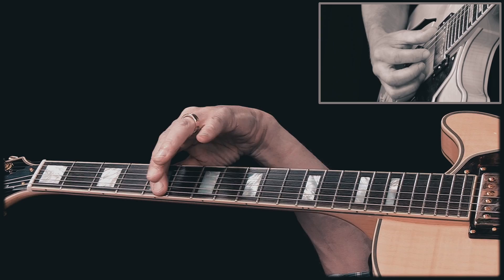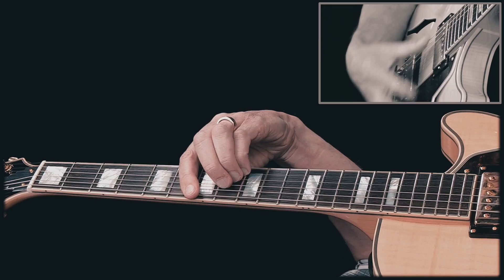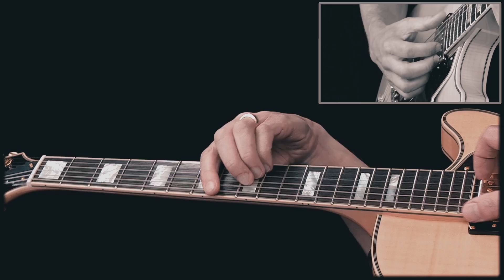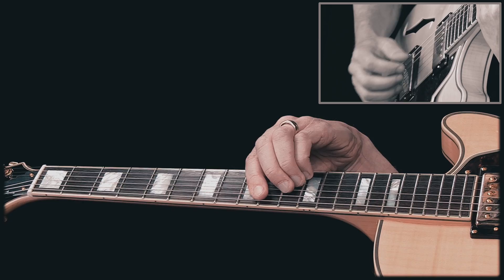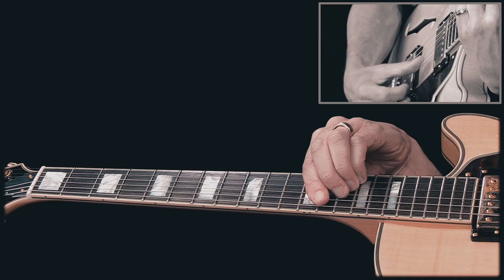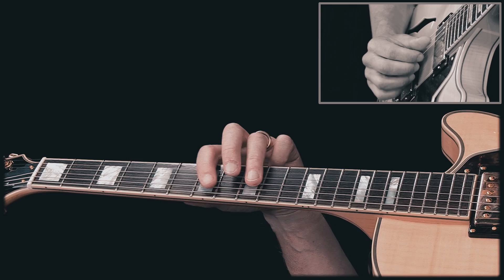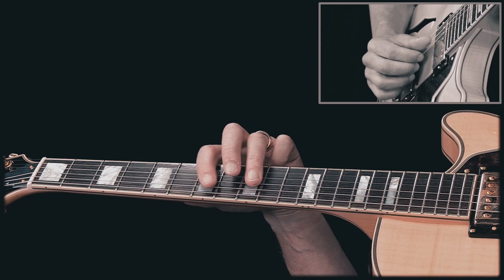The benefit is that you get the E string ringing if you apply even pressure. In fact, you can add the low E string as well — that's actually easier, because then you don't have to worry about muting that string. However, this grip becomes really difficult as you move up the neck, because it's really hard to fit three fingers on one fret as the frets get narrower. It gets too crowded for the fingers.